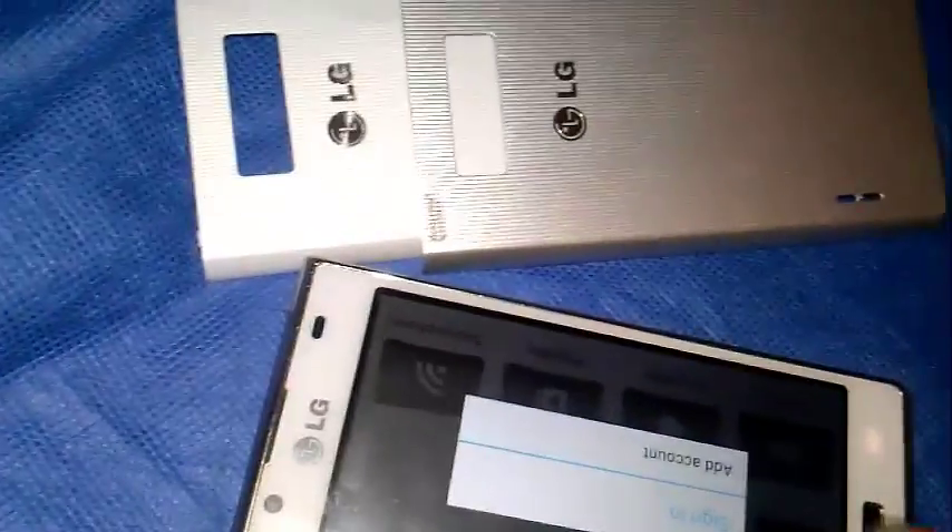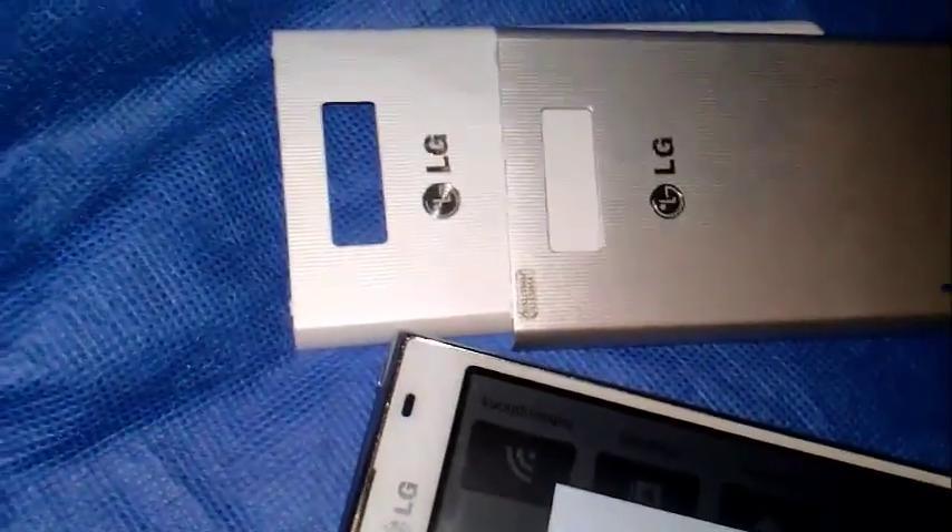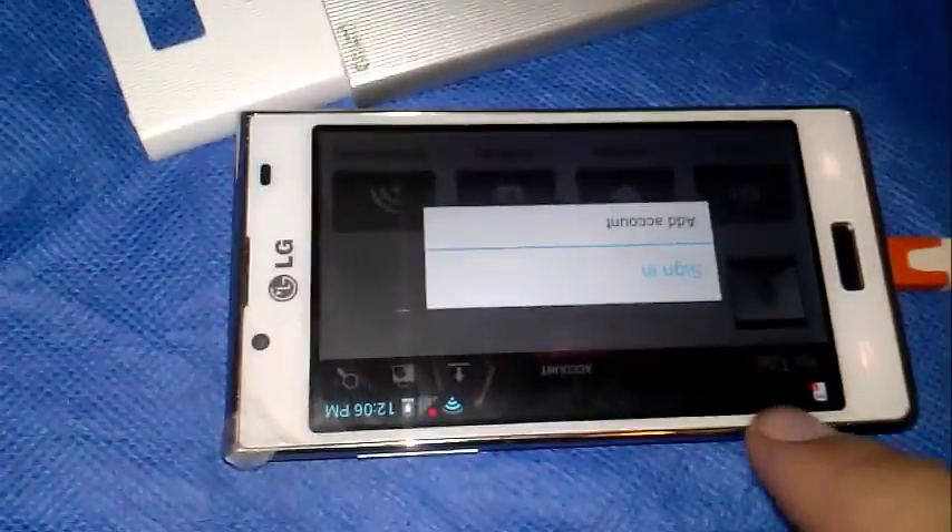The front is white instead of black, and the home button is still black, but it goes along with this black trim that's around the whole screen. It's a nice black trim.